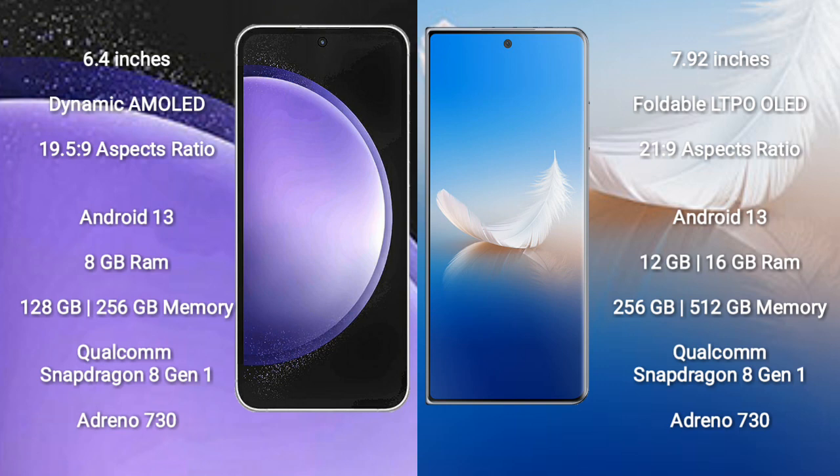Samsung Galaxy S23 FE runs on the Android 13 operating system. Honor Magic VS2 also runs on the Android 13 operating system.